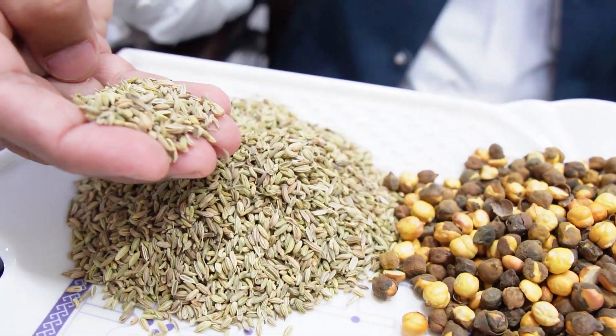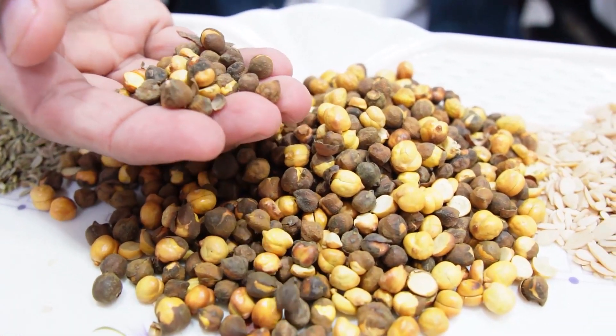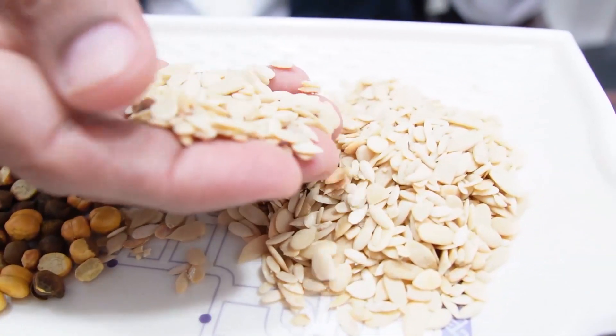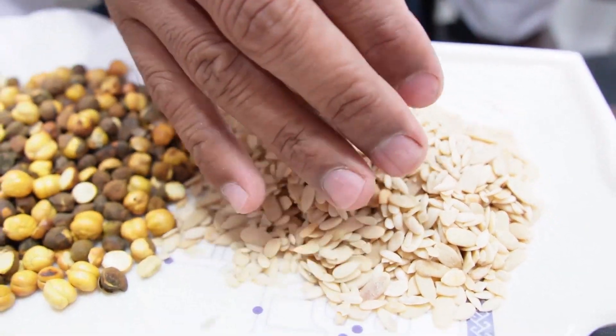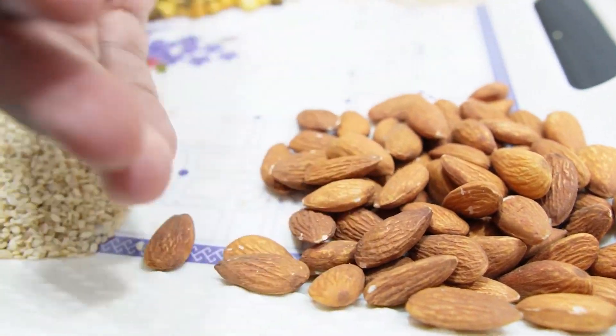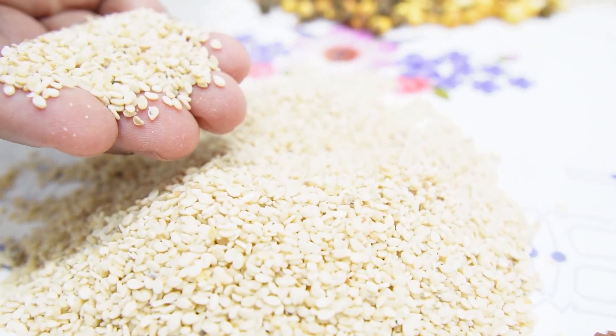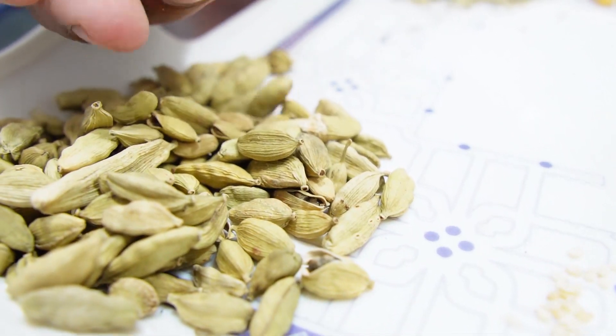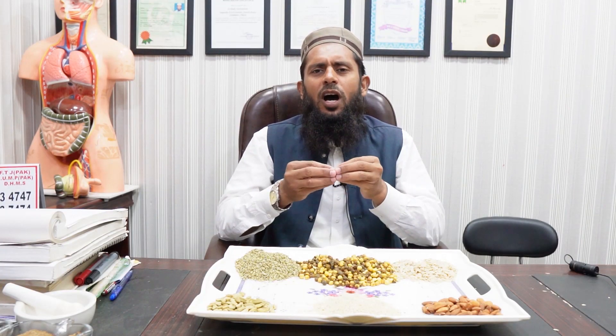Take 125 grams of crushed fennel seeds, 125 grams of roasted and crushed gram, 125 grams of crushed famous 4 type seeds, 125 grams of peeled and crushed almonds, 125 grams of crushed white sesame seeds, and only 10 grams of crushed cardamom.